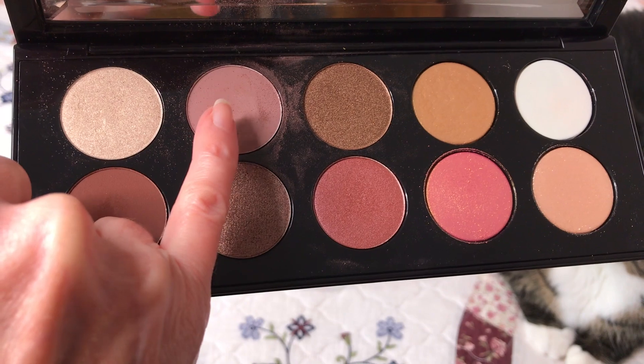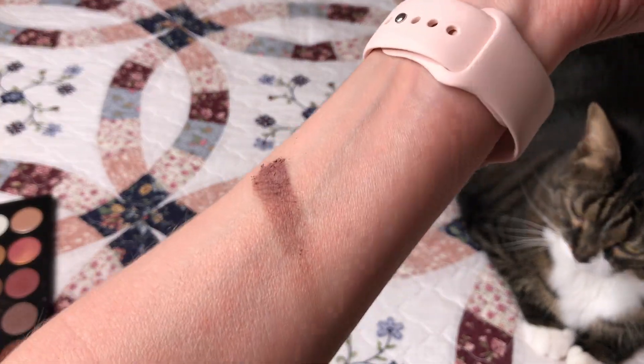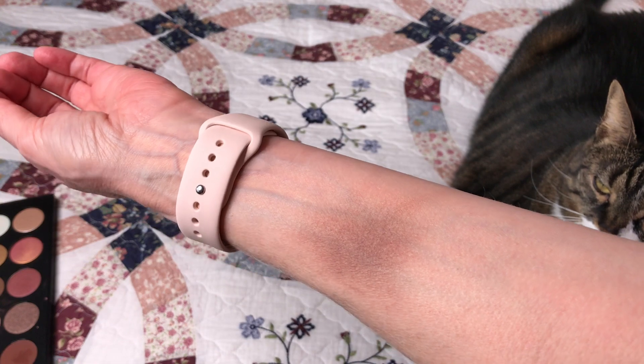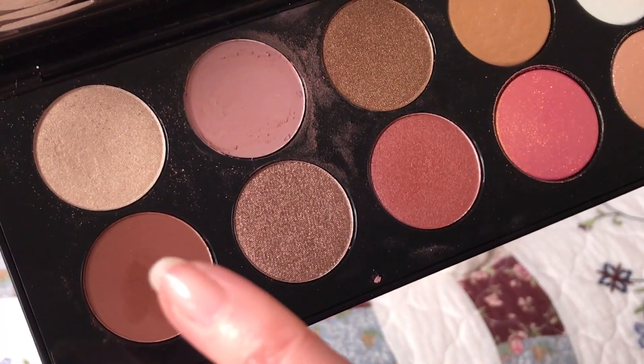This Mauvy Taupey palette is softer than most Pat McGrath palettes. If they wanted to create a shade that looks exactly like a bruise on me, they could not have made it better. If I start to smudge it out a little bit — look at this, doesn't that look horrible? I'm sure there's a way I can figure out how to use it, I just haven't figured it out yet. Halloween maybe?